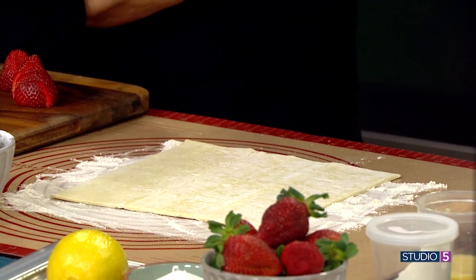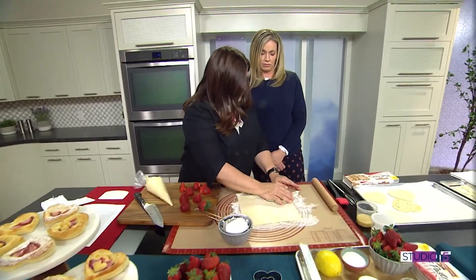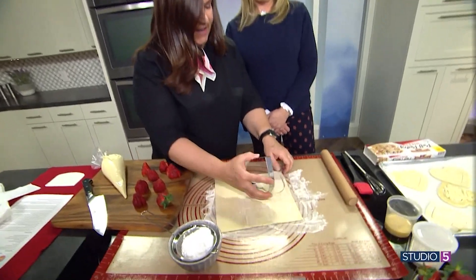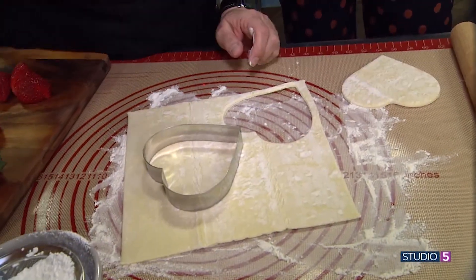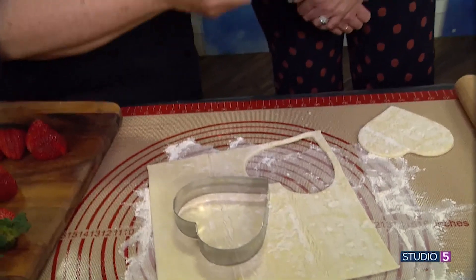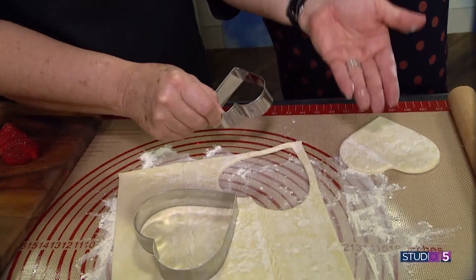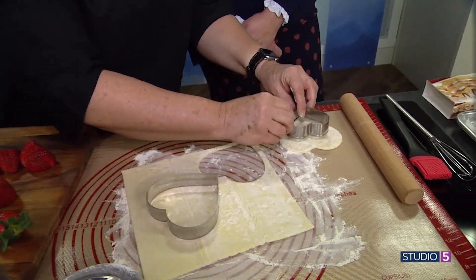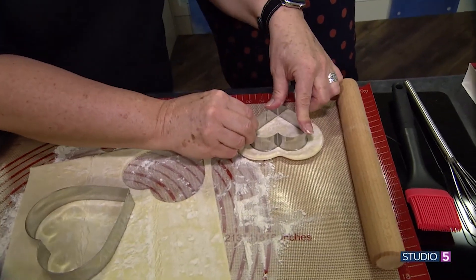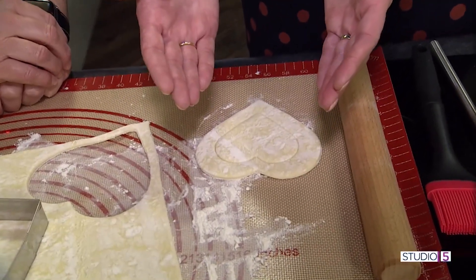You take this heart-shaped cookie cutter and cut these shapes. Then we're going to score it with a smaller one. We don't want to cut through because we want that puff pastry to rise on the edges, so I'm using the dull side to just score a mark on it. It sort of becomes the fence and the dough itself rises against it.